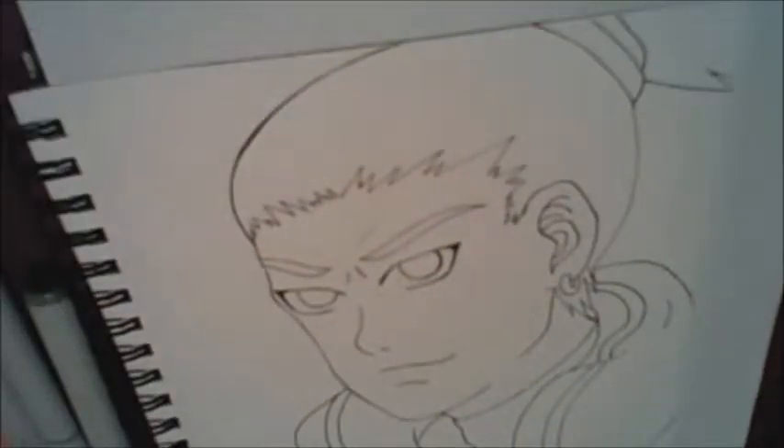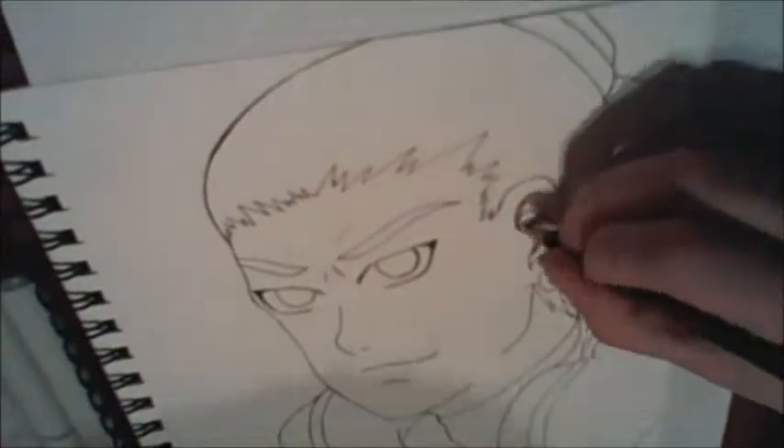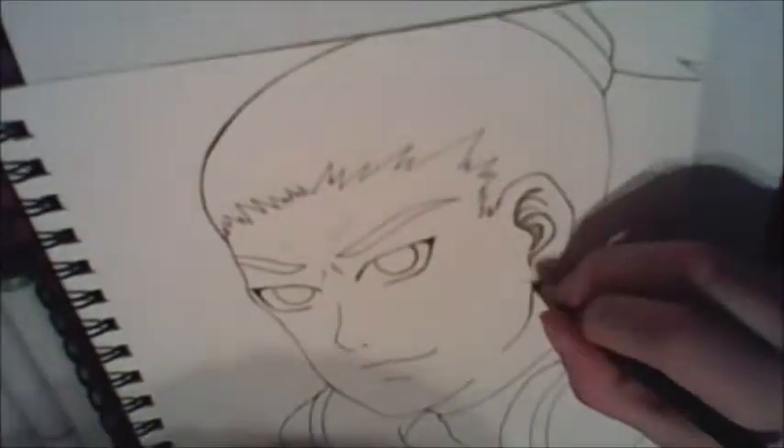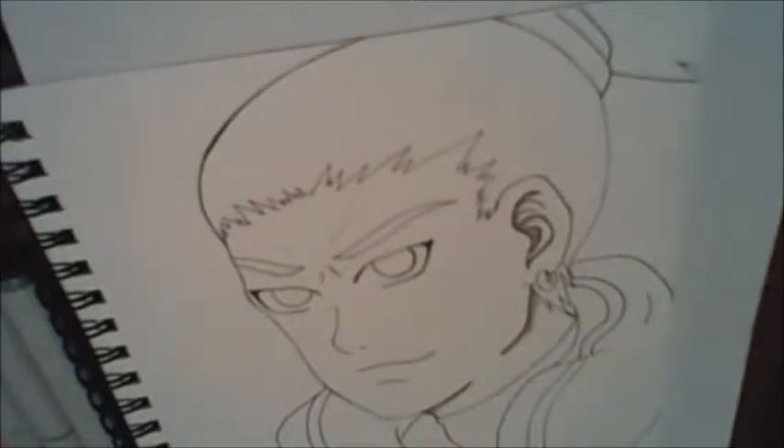Hey guys! I'm back with another speedpaint. This time it's a traditional one, but it's kind of a twist because later on I edited it digitally because I didn't like how it turned out traditionally.